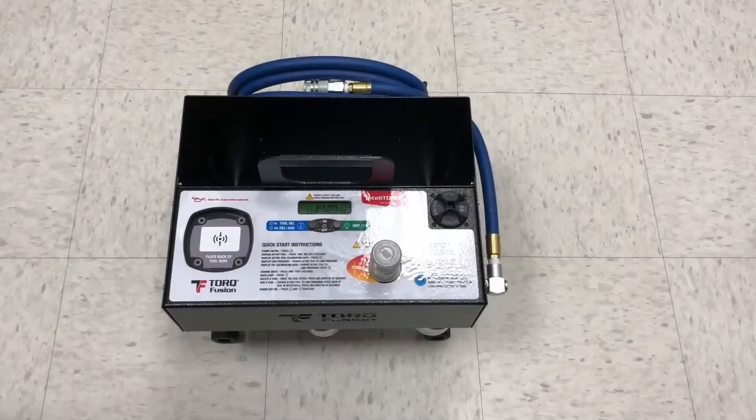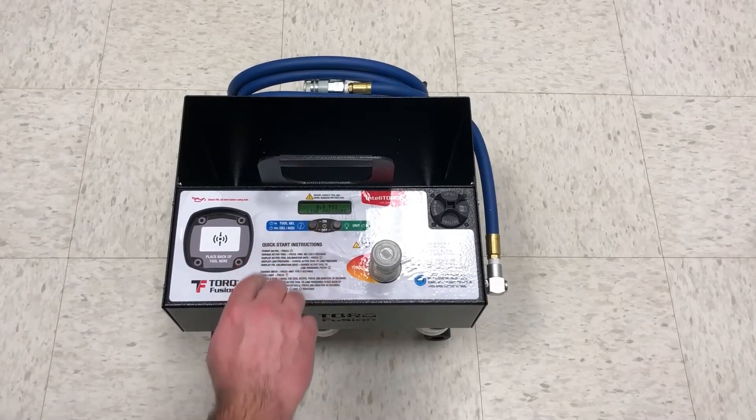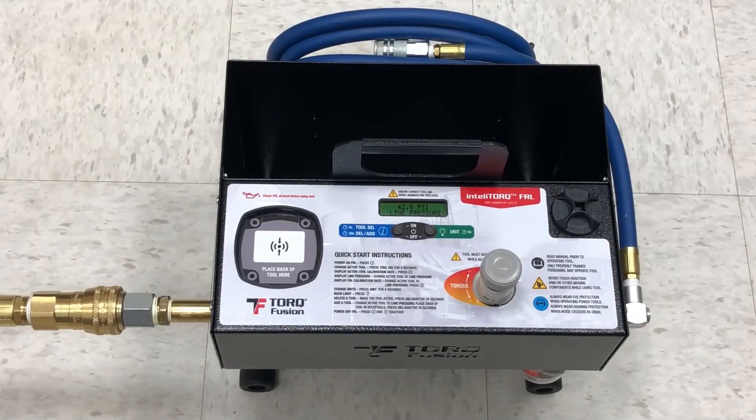The IntelliTorque FRL also features a digital display, but it doesn't require a calibration torque chart, as the processor embedded in the unit is capable of converting the air pressure directly into torque units for each specific tool used. Now let's have a look at TorqFusion's highest performing FRL, the IntelliTorque.